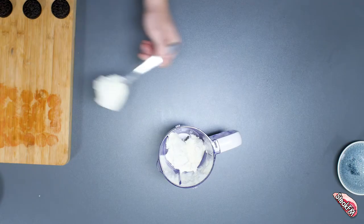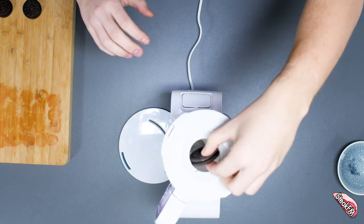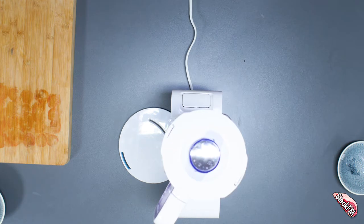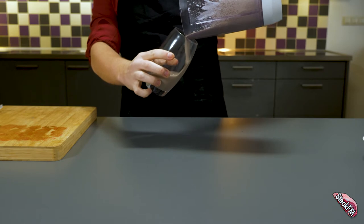Now onto the Oreo milkshake. Add the ice cream and milk to the blender and mix as we did with the first one. Add about four Oreos to the milky ice cream together with the chocolate syrup. Mix it until all the Oreo bits are small enough to suck through a straw. Again, pour it in a glass and place it in the refrigerator to cool down.